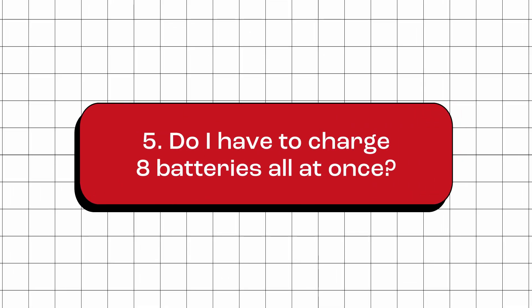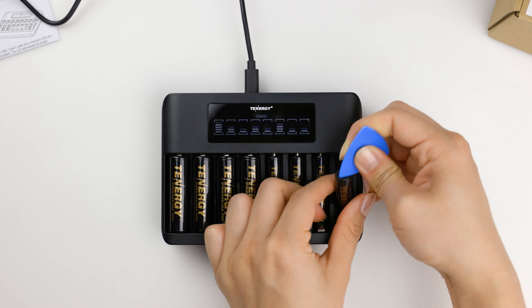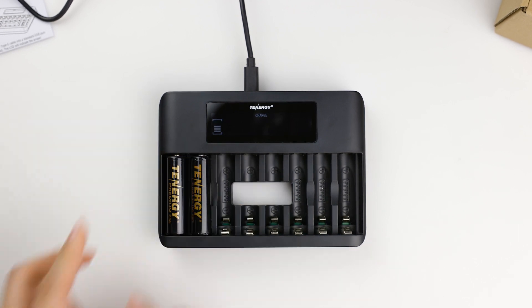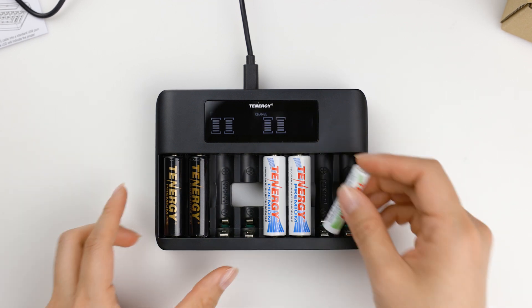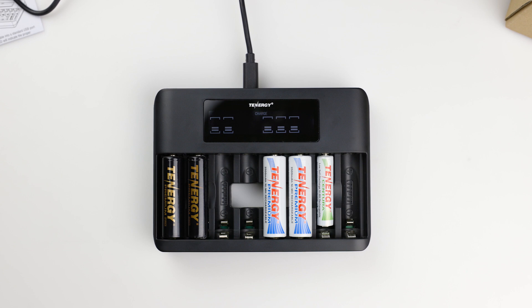Do I have to charge eight batteries all at once? No. You do not have to charge eight batteries all at the same time. This charger has independent charging slots, allowing you to charge as few as one battery or as many as you need. It's a great feature, particularly if you only have a few batteries to charge or if you want to charge batteries with different charge levels. This flexibility allows you to mix and match different amounts of batteries according to your needs.